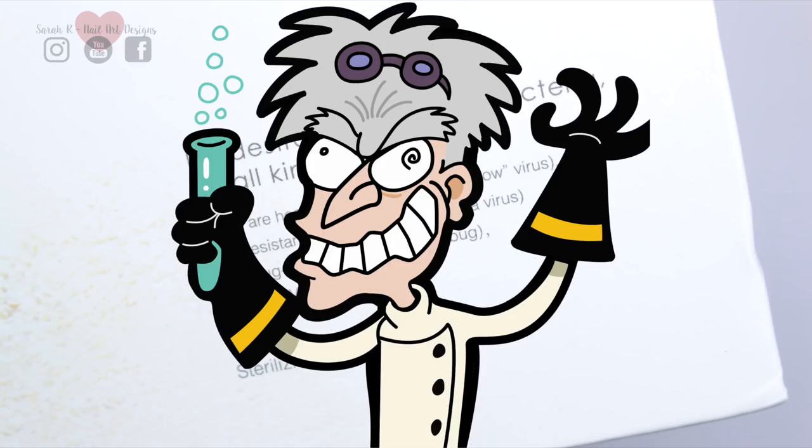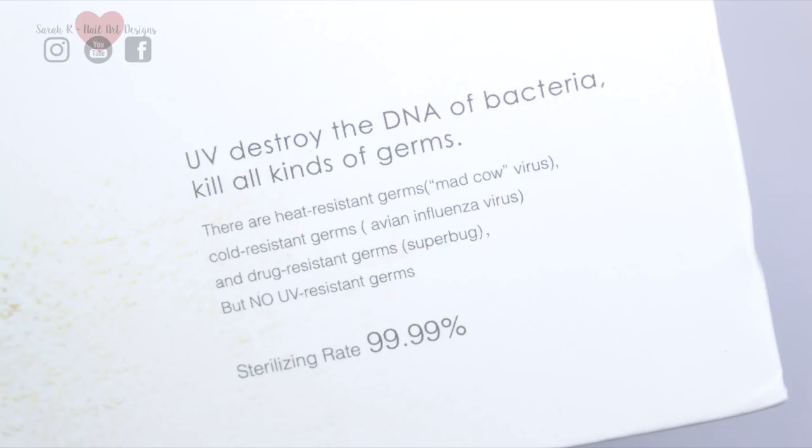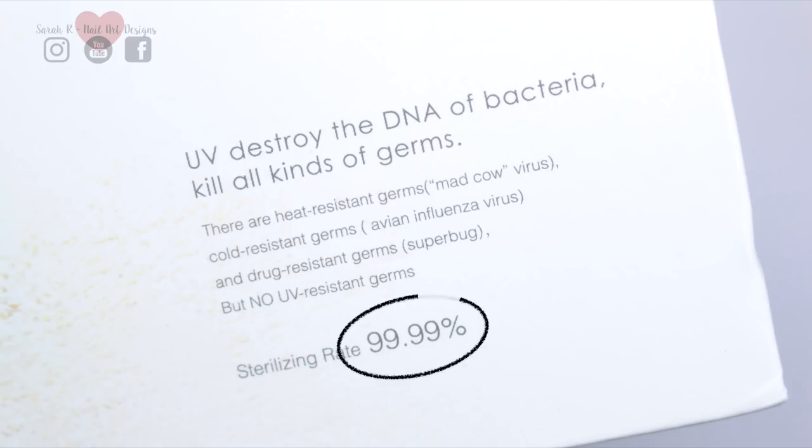Disclaimer: I am no scientist, but I do know that UV light destroys certain types of bacteria at a certain wavelength — I'll put the wavelength at which this box emits on the screen. It does claim to have a sterilizing rate of 99.99%, so to me that sounds like a no-brainer.